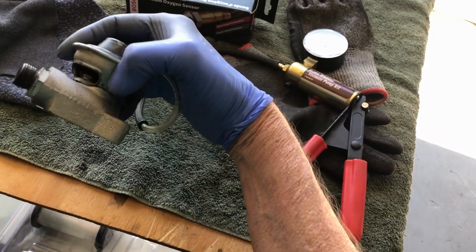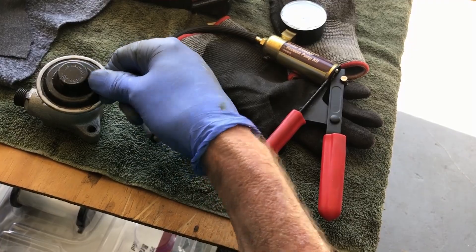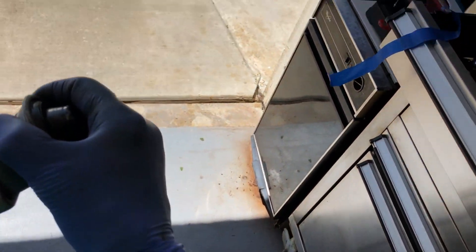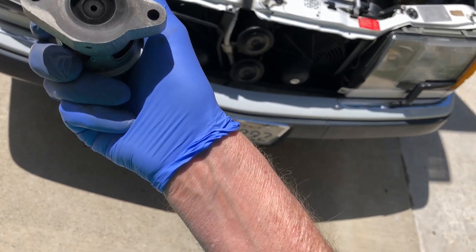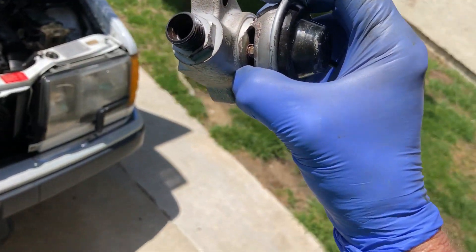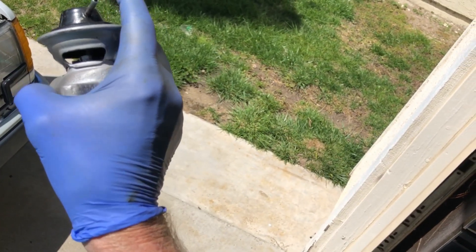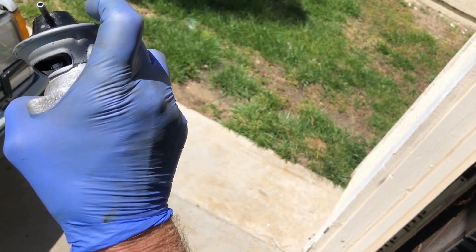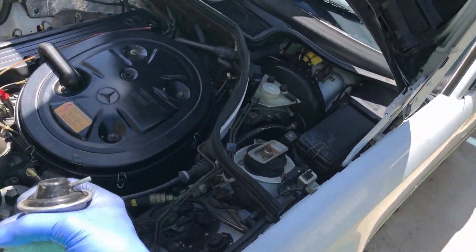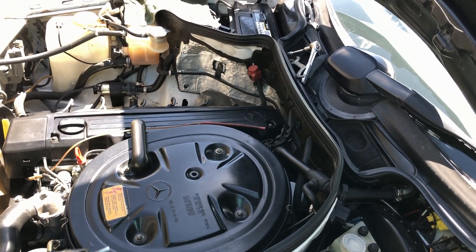I'm not sure what to do about this EGR. I don't see a rip in the diaphragm. Let me look at it in the sunlight. So it's a valve - that whole thing goes up and down. When this goes bad, you get a check engine light, the car runs horrible, it stalls out, and you get bad gas mileage - that's what we're working on here.